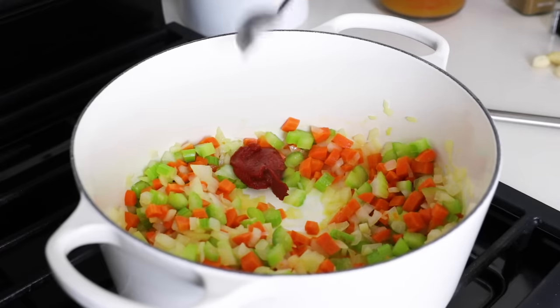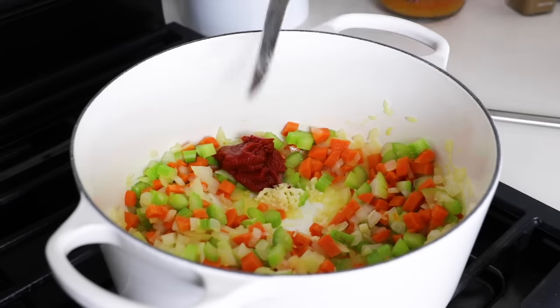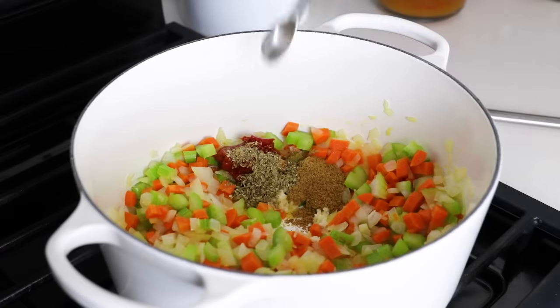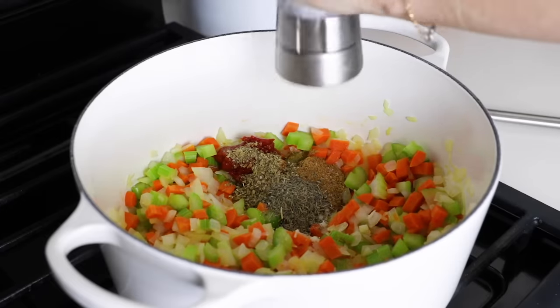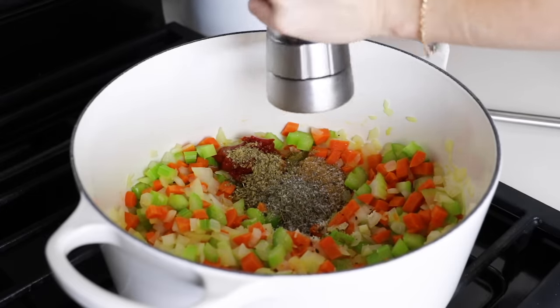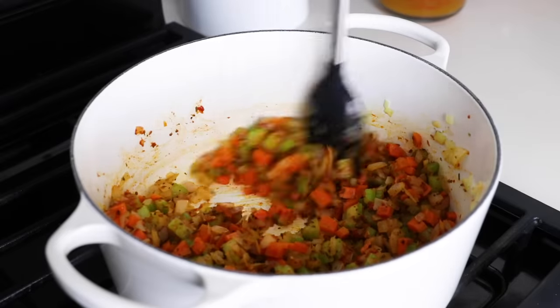Add two tablespoons of tomato paste, which will add body to this soup, three to four cloves of minced garlic, and the spices, which includes two teaspoons of cumin, one teaspoon of dried oregano, one teaspoon of dried basil, and one teaspoon of dried thyme. You could also use three teaspoons of Italian seasoning as a substitute for the oregano, basil, and thyme. Then season with salt and pepper. Give that a stir and toast the spices for another one to two minutes to help release their natural aromas.